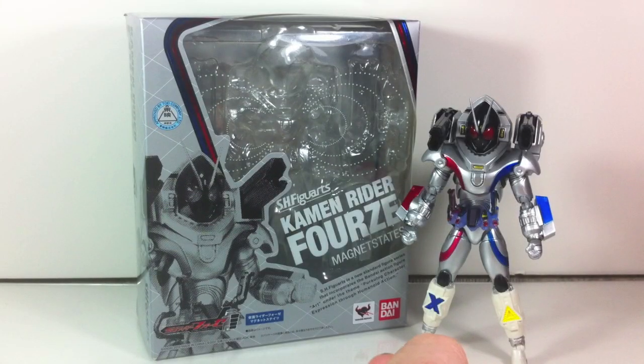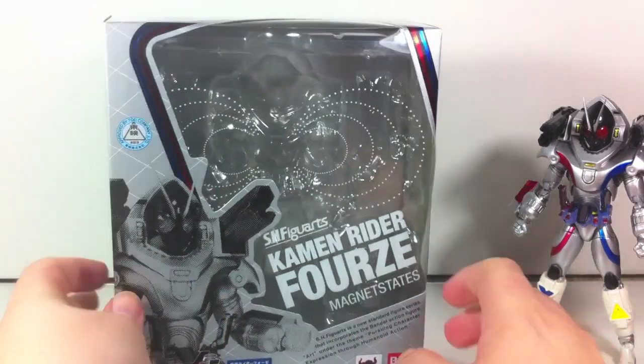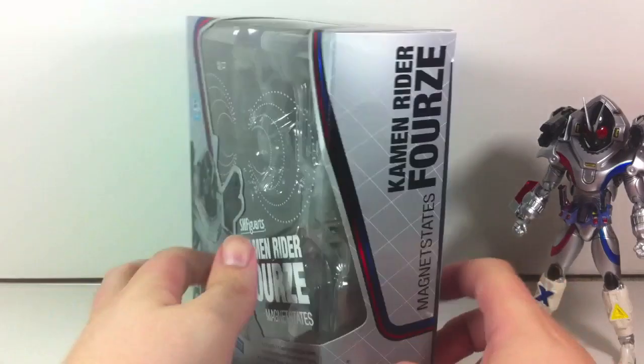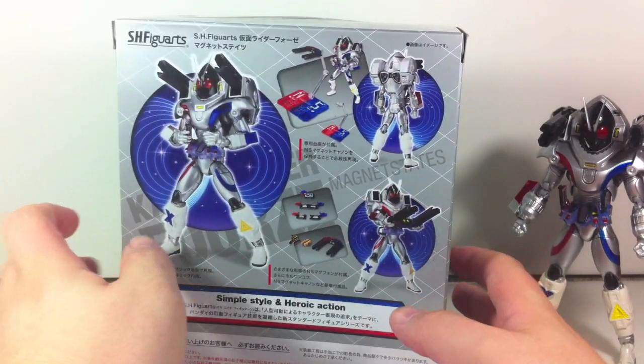Hey YouTube, Shook and Shobi here with a review of the SH Figure Arts Kamen Rider Forze Magnet States from Kamen Rider Forze. It is done in a gray packaging with the red and blue accents, just like all the other Forze packages, keeping up with the trends and showing everything it comes with.